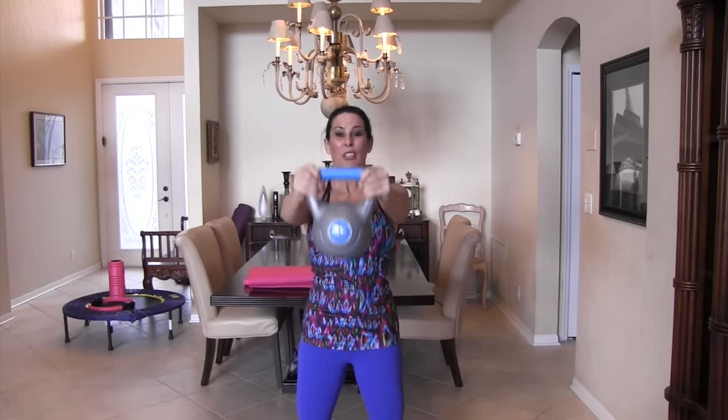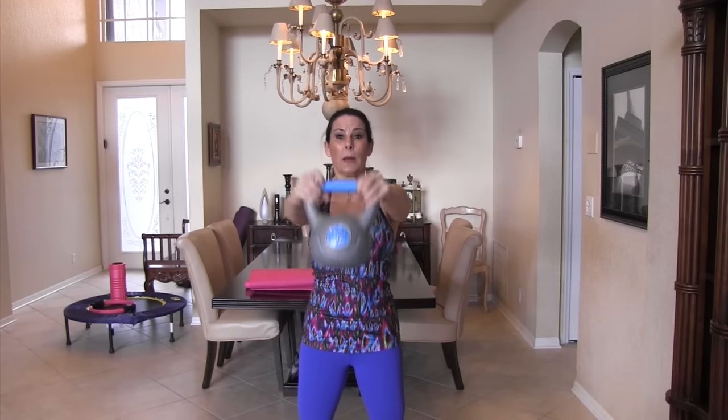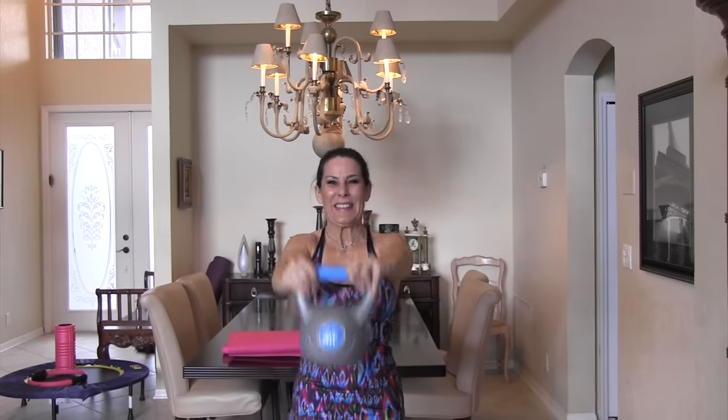I'm going to do ten of each, but you can pick ten or fifteen — it's your workout. Here we go: five, six, nice and slow, hold it out there, seven — working the shoulders, working the core — eight, keep it going, nine, and ten. You can always challenge yourself by using a heavier weight.